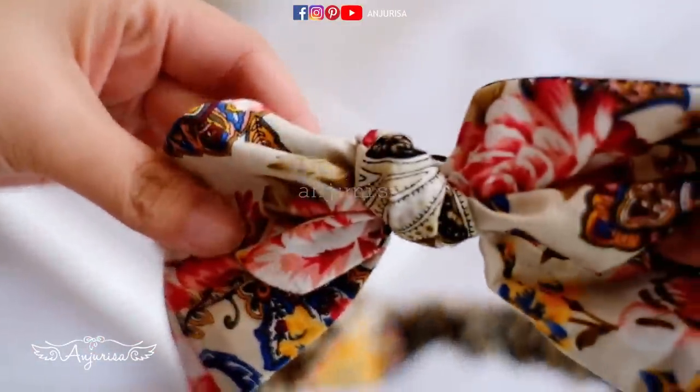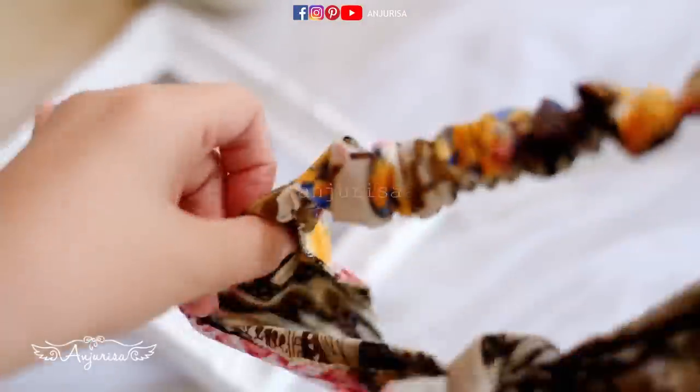In this video, I will show you how to make this adjustable baby headband using everyone's favorite — cotton fabric.